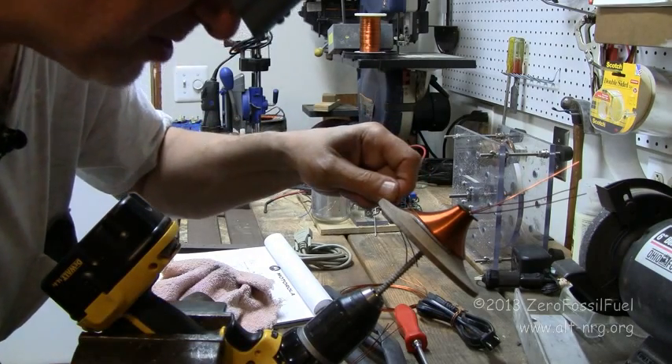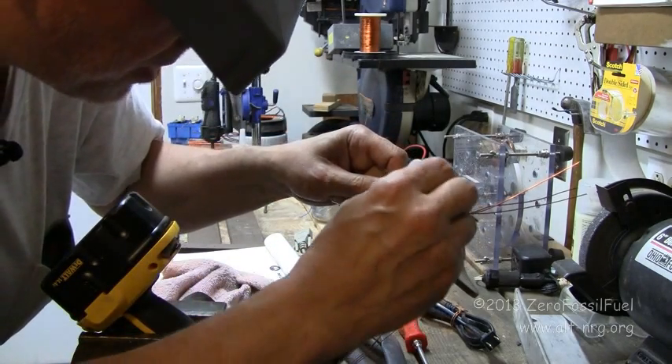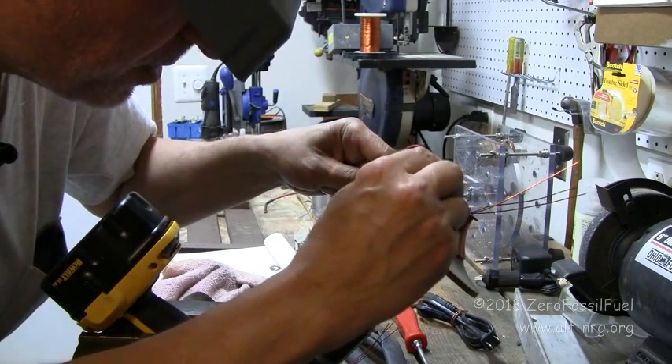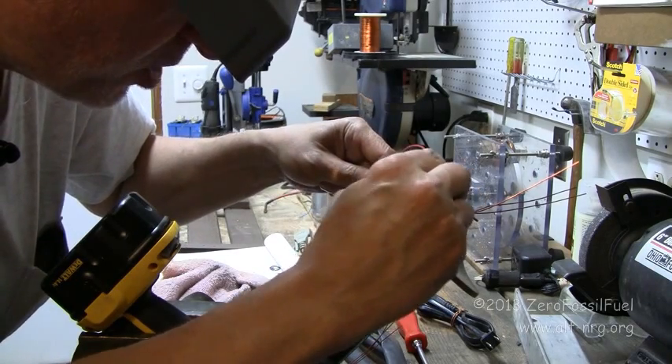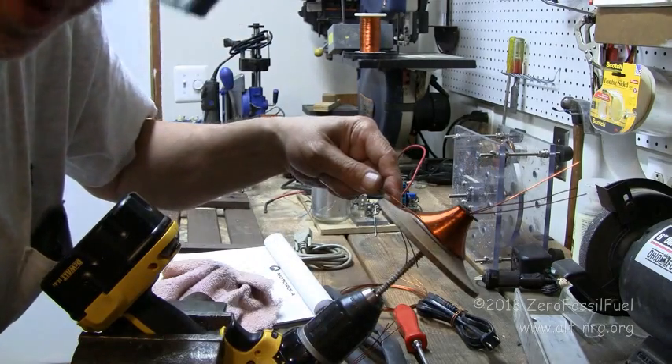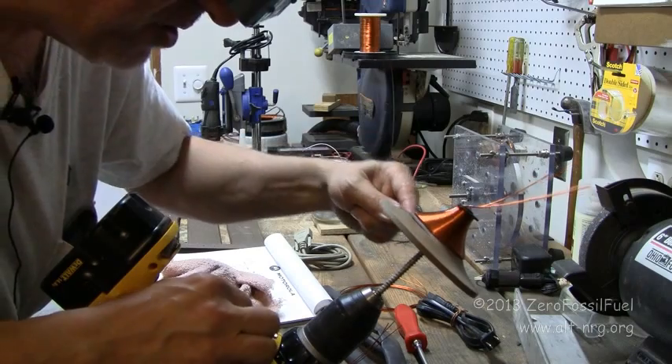Now, those of you who actually have good eyesight won't need these goggles that I have to wear in order to see what I'm doing. I hope you young whippersnappers have an easier time winding these coils than I do.